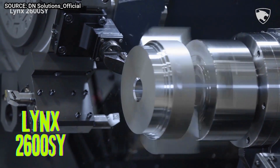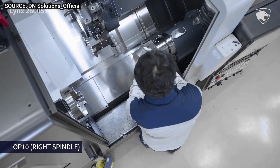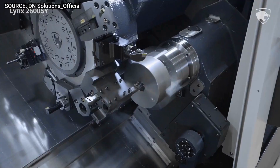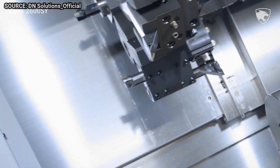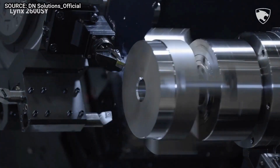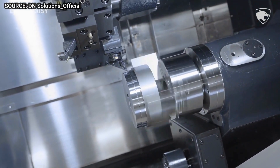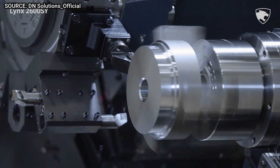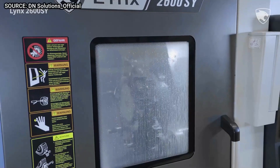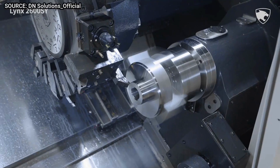The LYNX 2600 SY is a high-performance six-axis horizontal CNC turning center from DN Solutions. It is designed for the production of large, complex parts in a variety of industries including aerospace, automotive, medical, and energy. The LYNX 2600 SY has a main spindle bore of 3.58 inches and a maximum turning diameter of 15 inches.